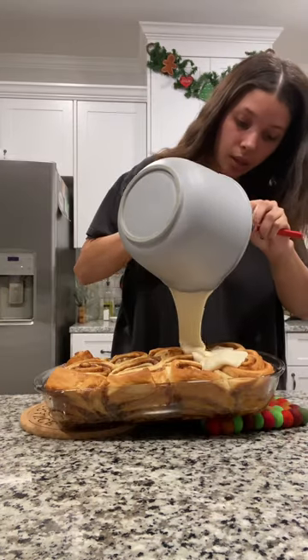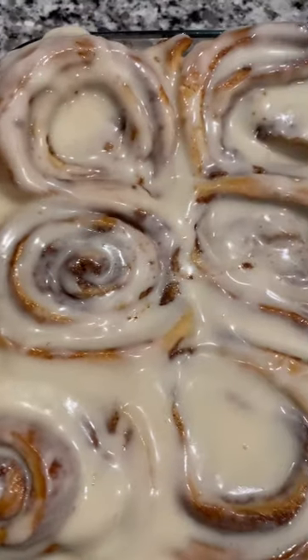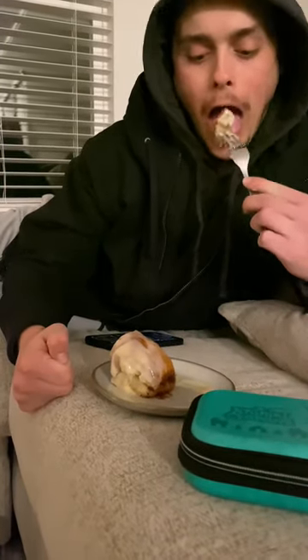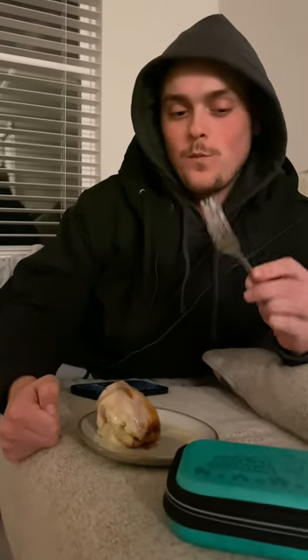We add the icing. And once you're done, they should look like this. One bite — everyone knows the rules.